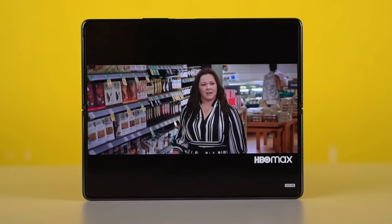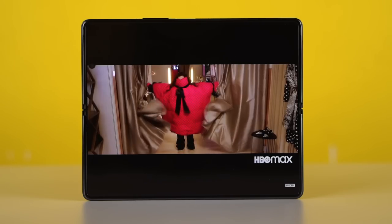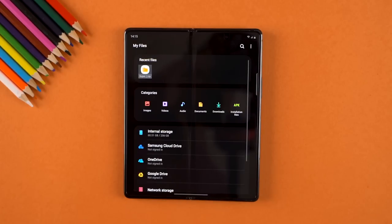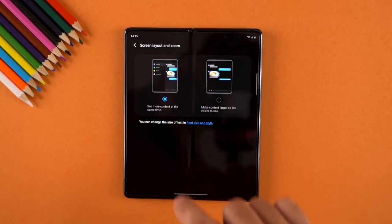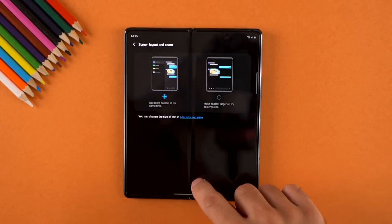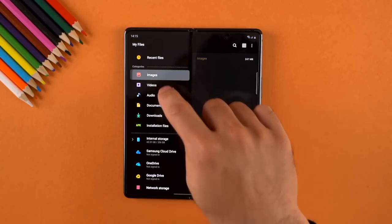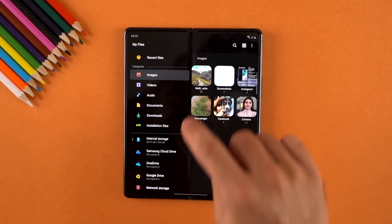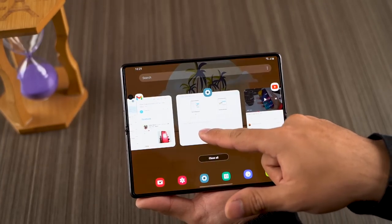Watching videos on the big main display is greeted with a giant letterbox. Interestingly, selecting the 'see more content at the same time' option under display settings gives a more tablet-like viewing experience. I actually prefer this option even though Samsung disables it by default. This doesn't work with all apps, but where it does, it's a game changer.